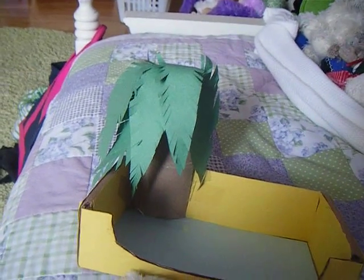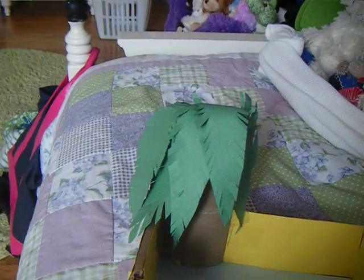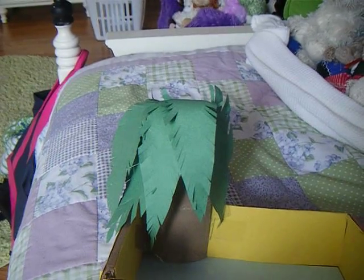So you're going to need a paper towel or toilet paper tube — you can choose whatever height you want the tree to be, I just have this here. You also need green construction paper, a pencil, a pair of scissors, and some tape.